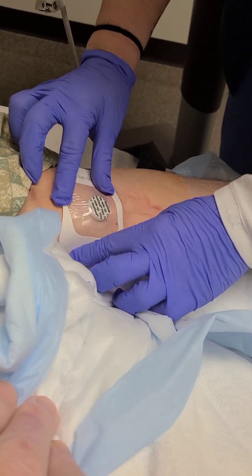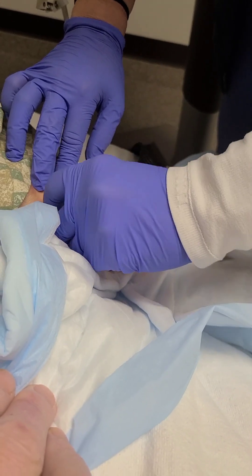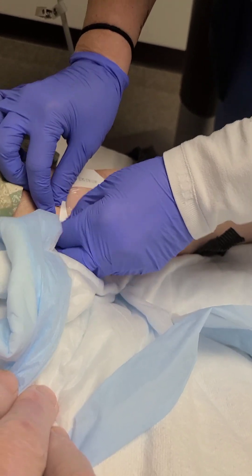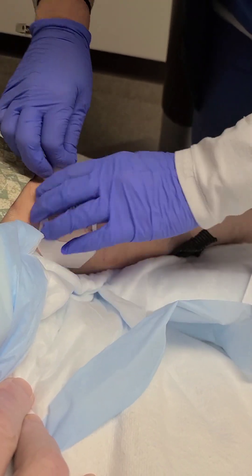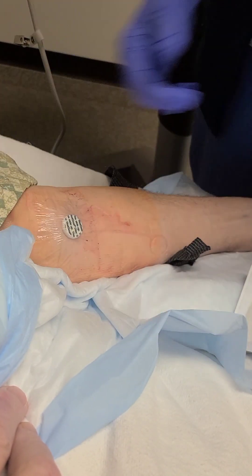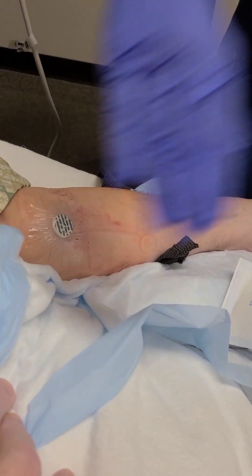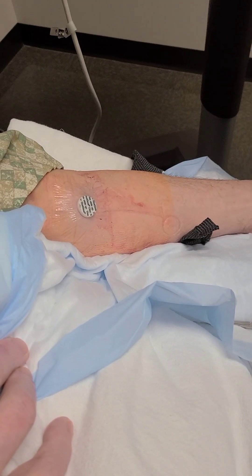And then how long do you leave that on for? Usually it's on for 24 hours, but I tell them to go ahead and leave it on until they get to dialysis — because usually it's in the morning the next day, or sometime the next day. And if it were to start bleeding, just direct pressure. And if it doesn't stop bleeding, then notify? Then I start calling the IR.